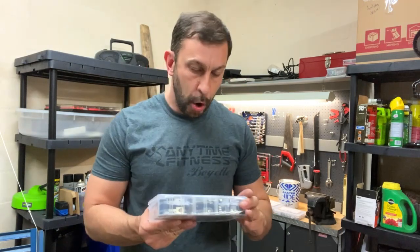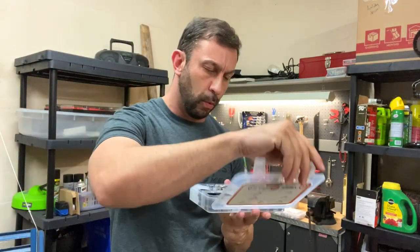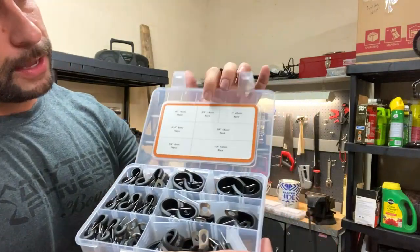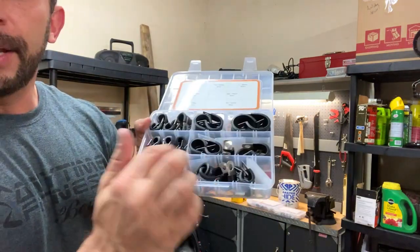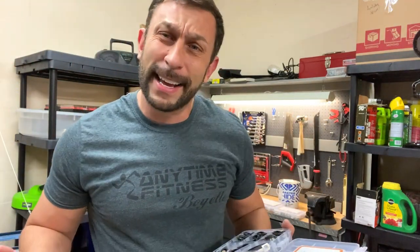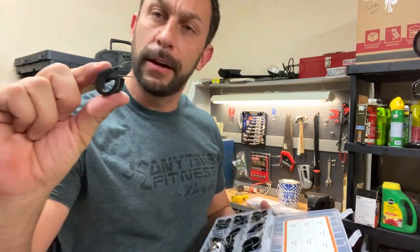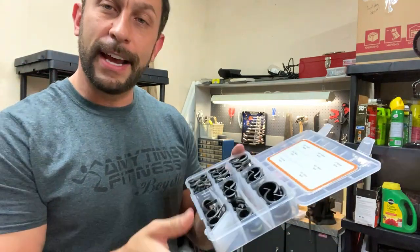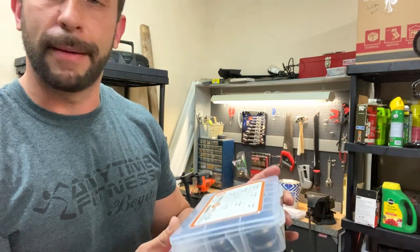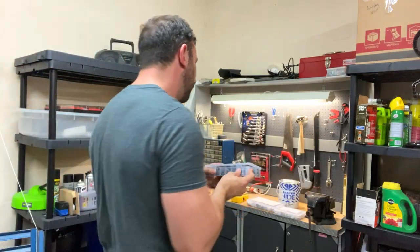Next up, these are rubber cushion clamps — an assortment kit of 60 pieces. Look at the high quality here, and you're going to want a variety. You can see each size right on the box, and each one has its own special container. My dad, again a certified master mechanic, would keep this sort of stuff indexed and organized so you know exactly the size you need — whether it's the 5/8 inch 16mm or the 1/2 inch 13mm. You've got eight of every size and shape you need.